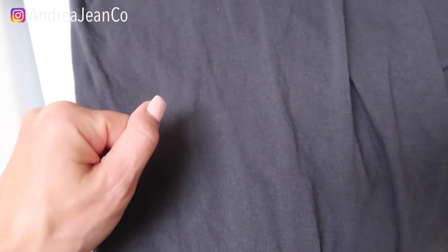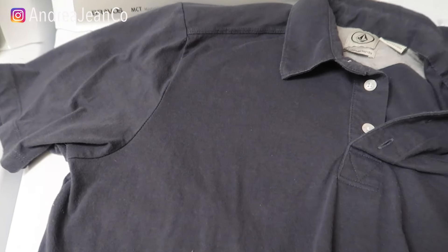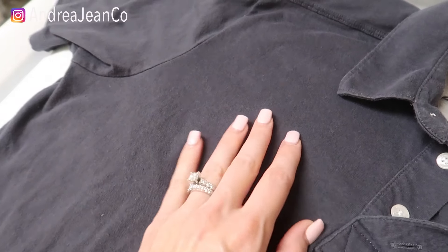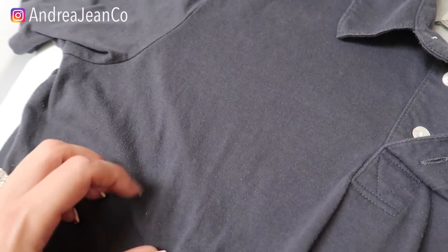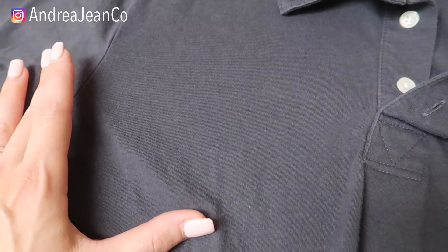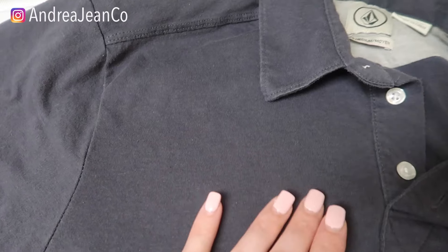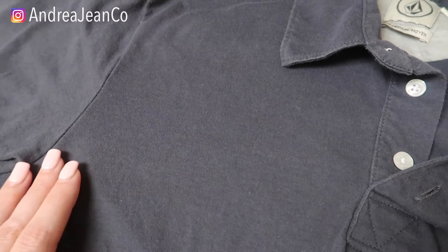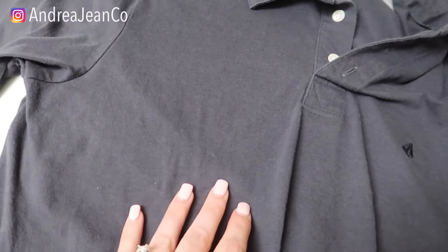I literally just took all the clothes out of the dryer and pulled this out. I was a little bit nervous, but I am so impressed. Look at that — I was so nervous it was going to leave like an oil stain or something. I could just lint roll this here, but look — so much better. Moving forward, my personal preference is to just go with the Goo Gone on the fabric because it just came up so nice. There's no oil stains, so yay!